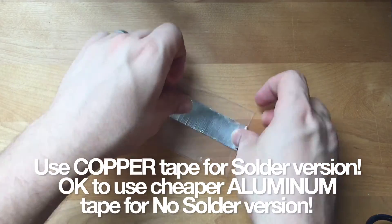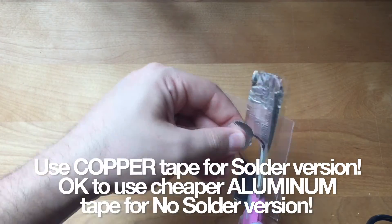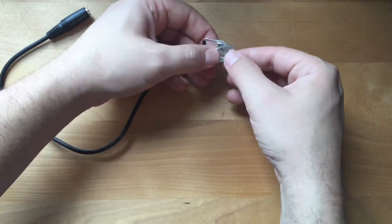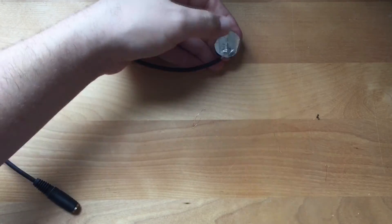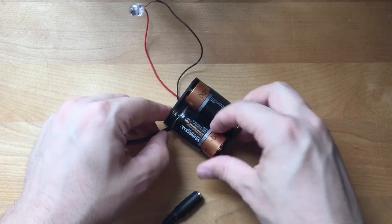Don't have a soldering iron? Then try this. It's just like the last one — make your sandwich, trim your cord, strip the insulation exposing the wires inside. Now this time, instead of tinning the wires and soldering them, we're going to cut off more of the aluminum tape and tape those wires to the outside of the sandwich. If you can, try to tape a little over the insulation to act as more strain relief. You can never have enough strain relief. And there you go.